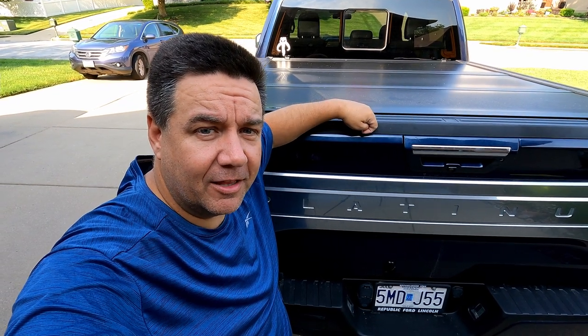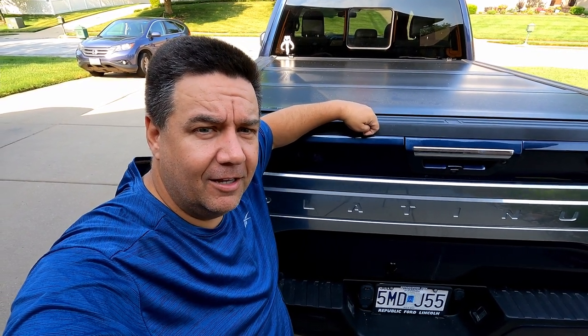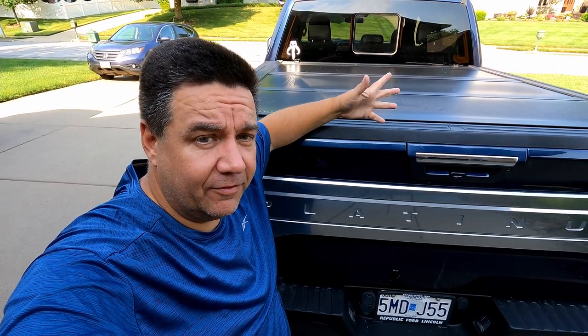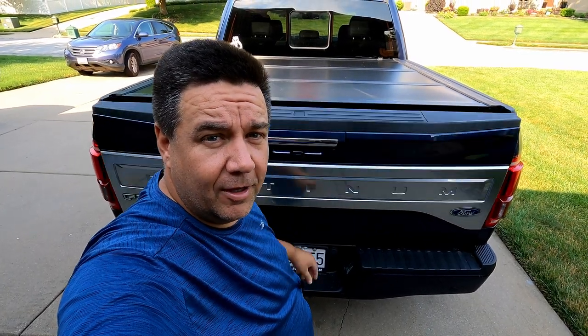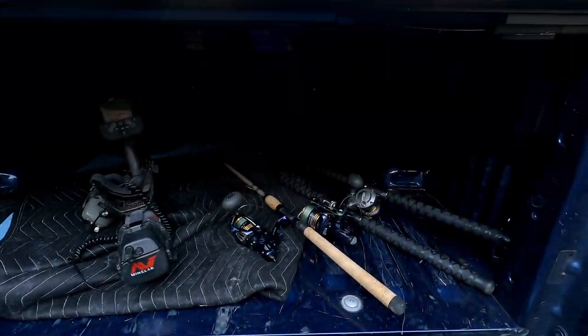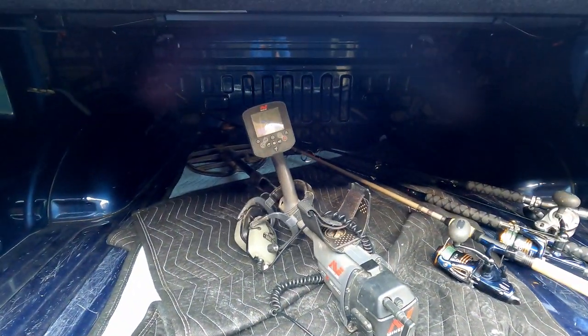My overall initial opinion on this is top notch. I'm super happy with this purchase. I think it's going to do exactly what I needed it to do. I love the way it looks, I love the way it functions, and now we'll just see if it holds up like it's supposed to. Thanks to Undercover, on my adventures — whether it's going for fins or fines — I know my stuff is going to be protected. Thanks, Undercover.